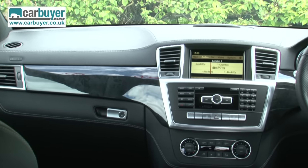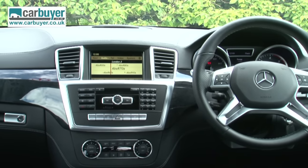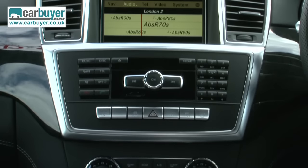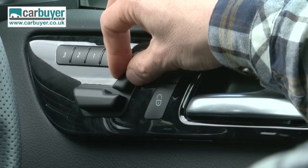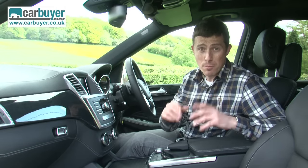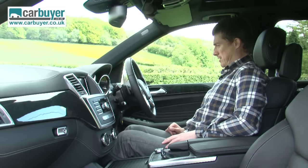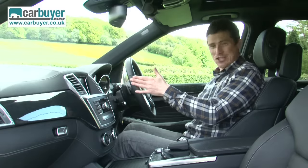Inside the M-Class feels suitably upmarket with plenty of quality materials and a robust feel. The instruments are clear to read and all the controls are logically laid out. Equipment is generous — all cars get satellite navigation, dual zone climate control, and electrically operated front seats. There's also an electronic parking brake, which is much better than the annoying foot-operated systems on most Mercedes. And unlike most Mercedes, the steering wheel isn't offset — the driving position is spot on.